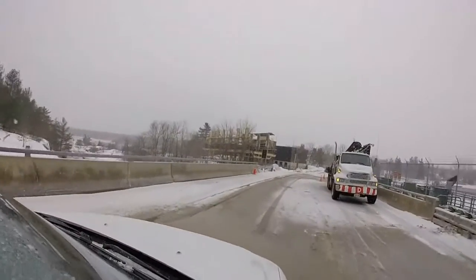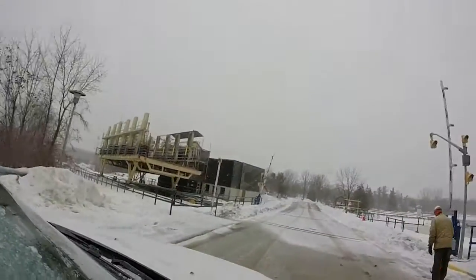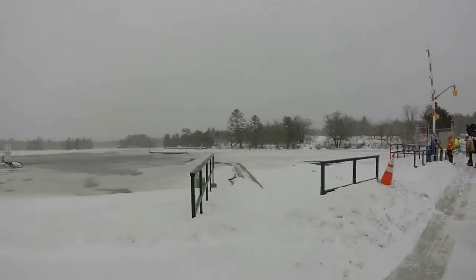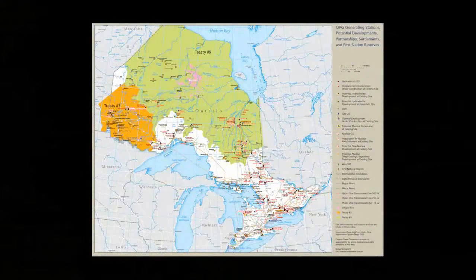Right next to the station they have what's called a marine railway. So instead of a lock, they have a rail and cable system that will transport boats from one side to the other. Given the proximity of this to the station, the tailrace is directed further downstream through a submerged tunnel to keep it all safe. Thanks to Malcolm and the whole crew for a fantastic day.